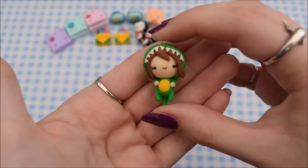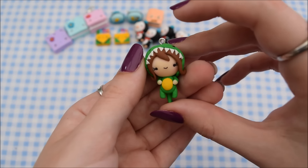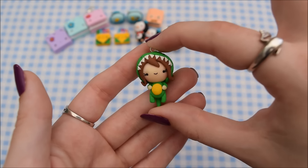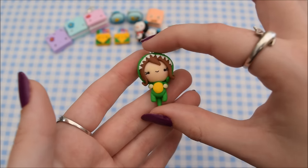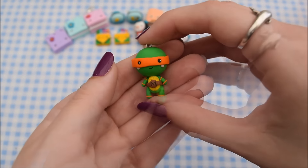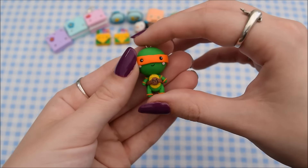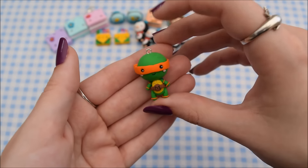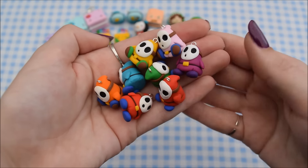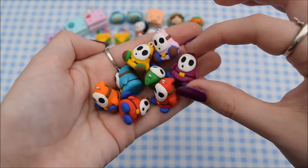Next I have this little dino chibi girl based on a drawing tutorial I did. I did film a tutorial on this but I wasn't sure if I liked how she turned out, so if you think she's cute and you want to see how to make her, let me know in the comments. Then I have this Teenage Mutant Ninja Turtle — it is Michelangelo — and I have a tutorial on this little guy too. Then I have a whole load of Shy Guy charms, which again I have a tutorial on. Some are standing and some are sitting.